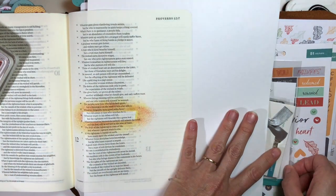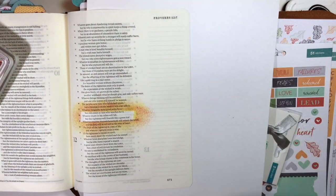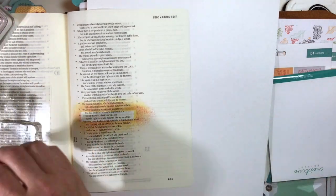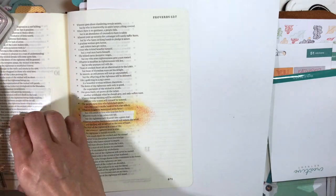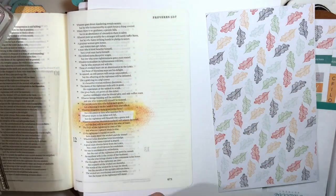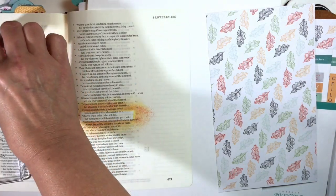I've pulled off the washi tape and you can see how it makes that verse pop out and stand out. Even though it wasn't any lighter or brighter before, it really looks like it now because of that masking and sponging around it — it gives a beautiful effect.